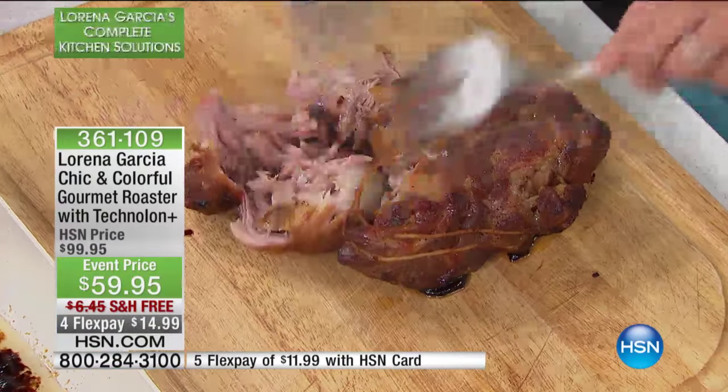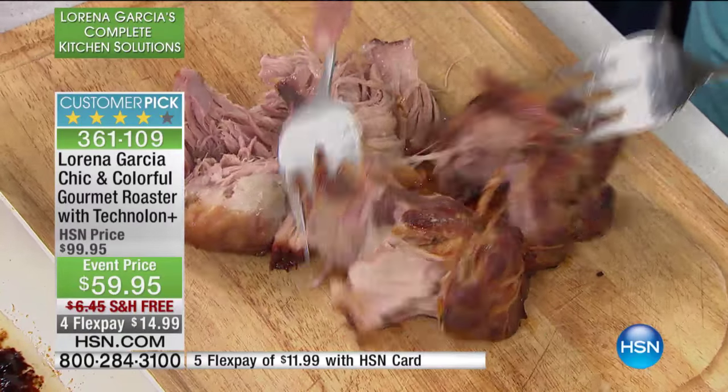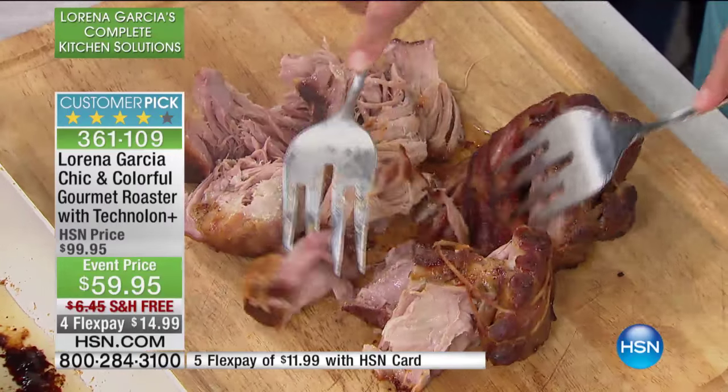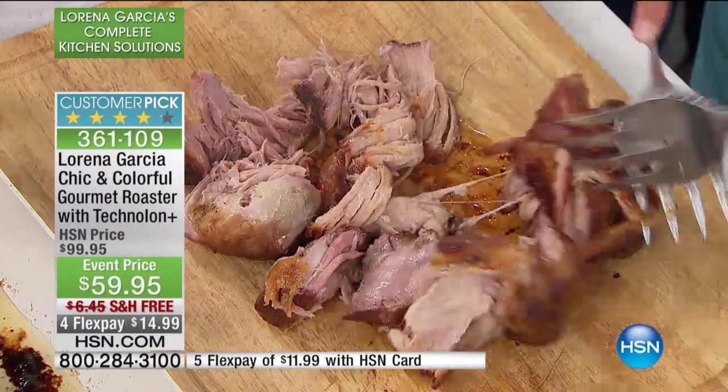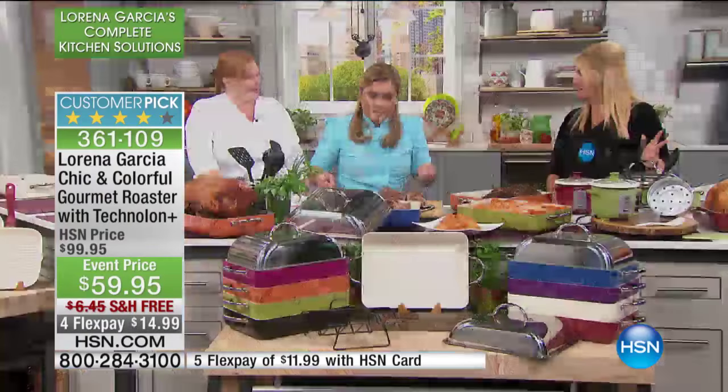Typically when you'd make carnitas, you'd use foil across the top of it. But here you've got that beautiful lid that comes with it. So all you're doing is putting it in there and turning it on low and slow, and just let it do its thing. And it's a stainless steel lid, too.